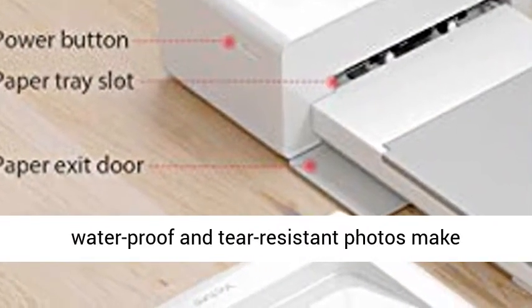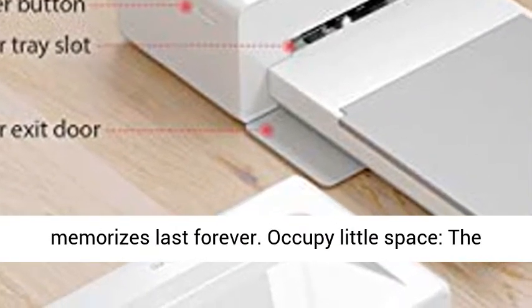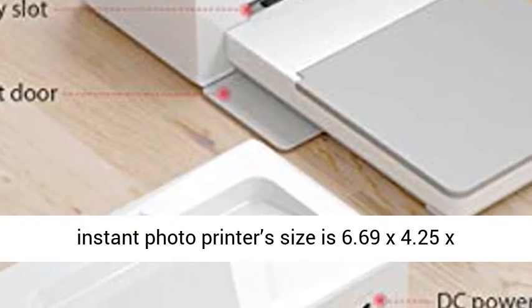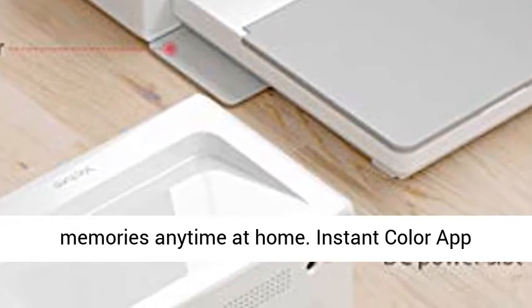The fade proof, waterproof, and tear resistant photos make memories last forever. The Instant Photo Printer's size is 6.69x4.25x2.72 inches, without paper cassette.